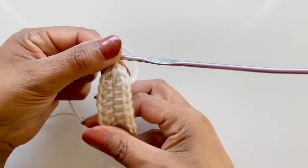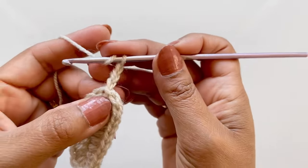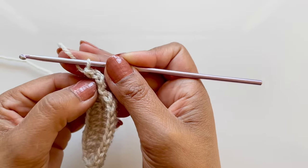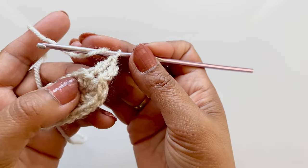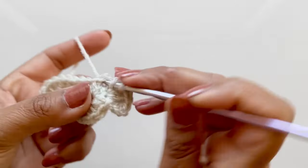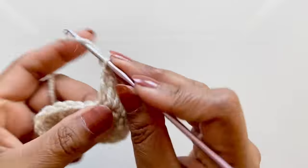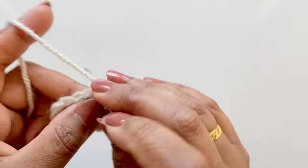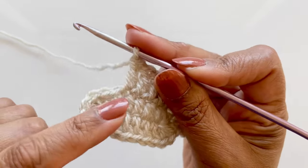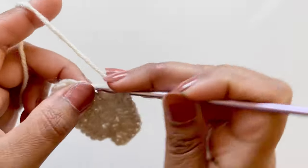Round two of the sole - there's only two rounds for the sole. Chain three into that very same hole, then another double crochet. The chain three and one double crochet is classed as two double crochets. For the next two stitches, two double crochets in both of them. Then five double crochets into the next five stitches. In the next six stitches, two double crochets in each stitch - so it will be a total of 12.